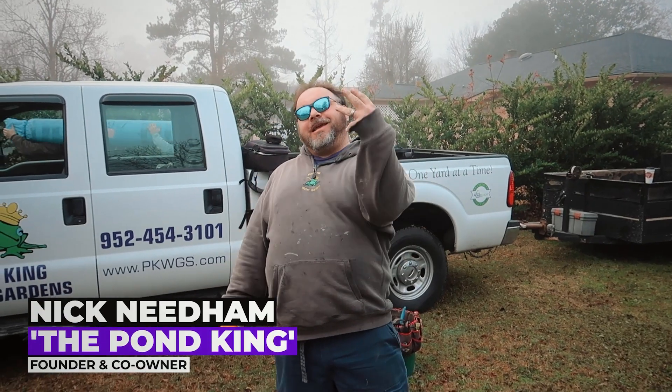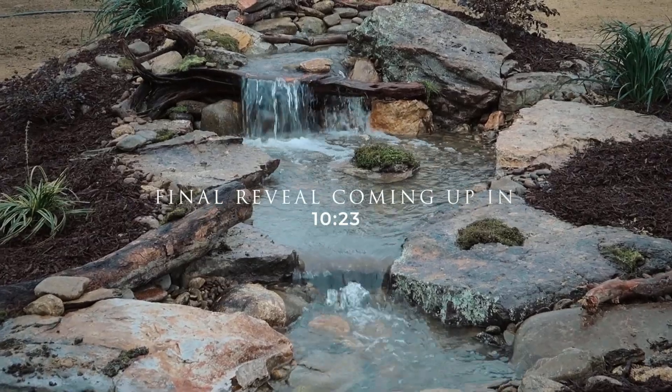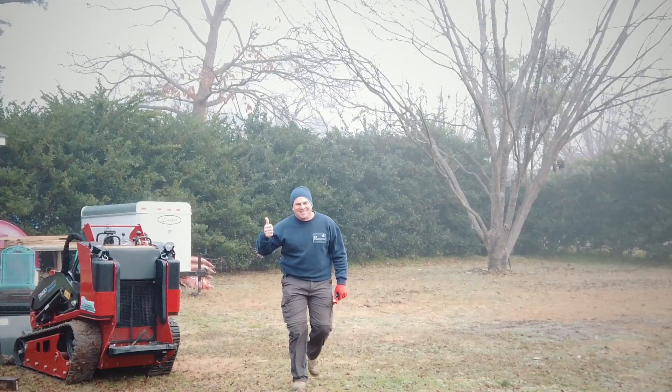Hey, what's up everyone! We're here on day number three on our trip in South Carolina, but it's actually project number two. I'm really excited — it's going to be the medium pondless waterfall package. It's going to be 15 feet long and we have a four to eight thousand gallon per hour pump, in an awesome setting.